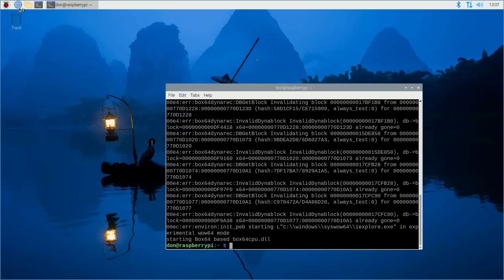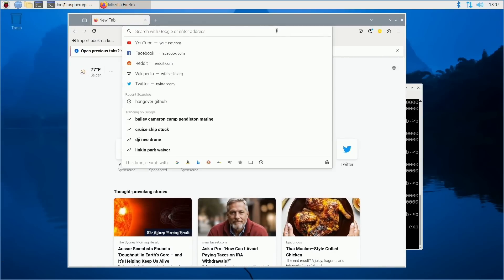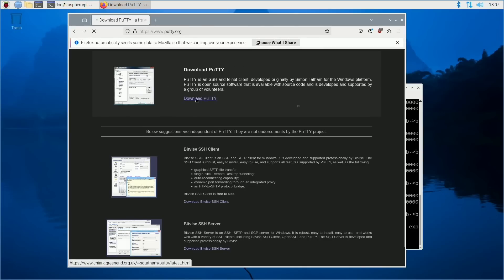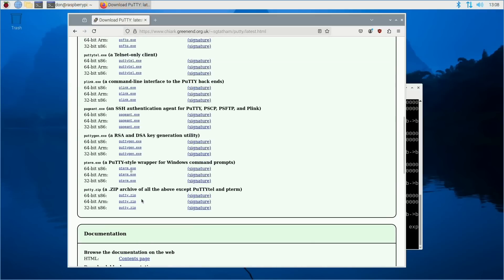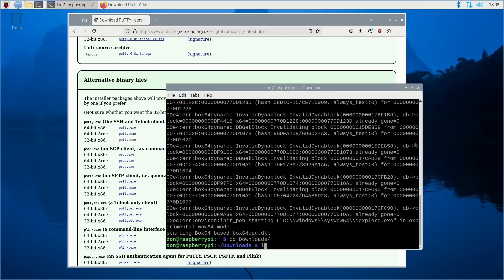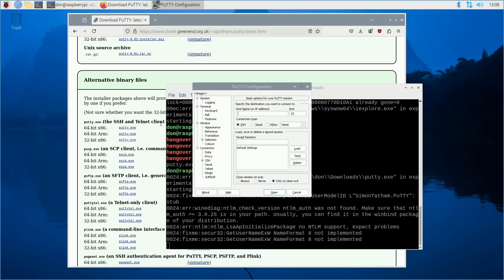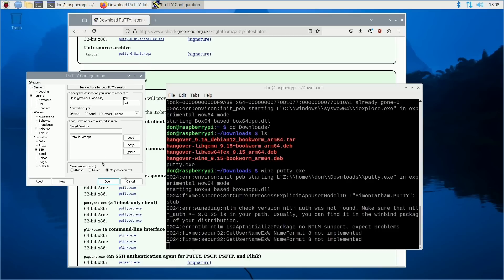The best application I found to test with is PuTTY. It's simple, easy to load, and easy to download. Going to the PuTTY download page, there are three versions: x86 64-bit, ARM, and x86 32-bit. I'll download the 32-bit x86 version first. In Downloads, I run: wine putty.exe — and it loads right up. We're running a Windows x86 32-bit application on ARM, and it runs perfectly fine.